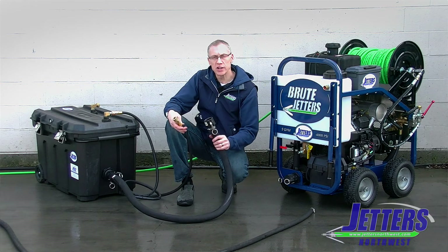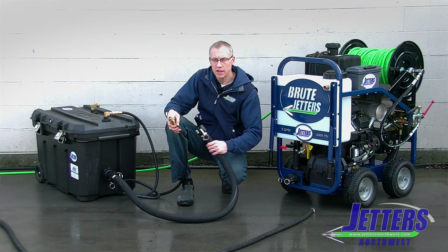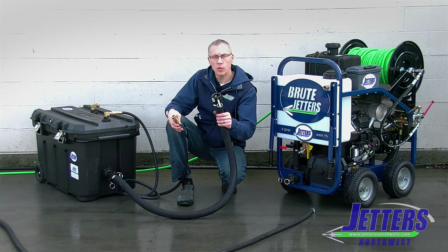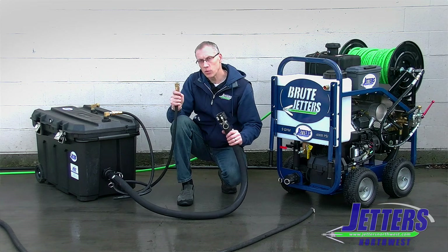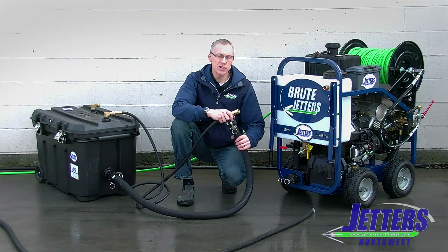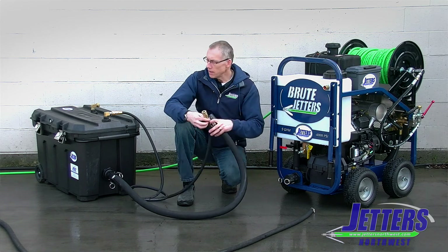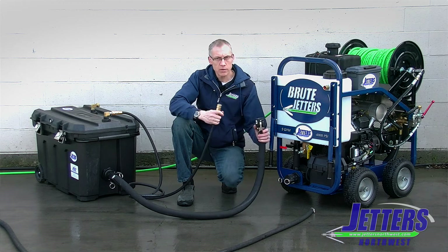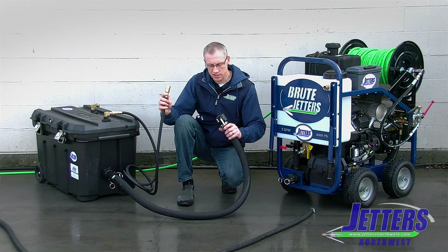When hooking the Brute jetter to an auxiliary water tank, we actually have two connections to make. We have, of course, the water supply line, which is a nice big inch-and-a-half line. And then we have a return line. As the jetter is not jetting and is recirculating, we don't want to recirculate to this tank while we're drawing from this tank — we want to recirculate to the auxiliary tank. So that's what this connection is for.